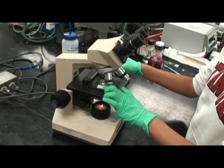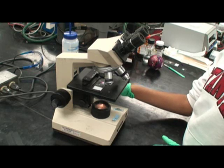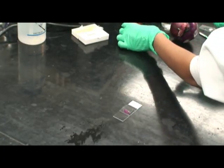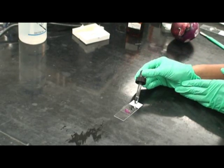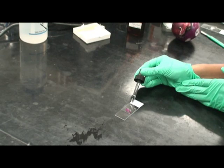Examine under low then medium magnification until you find an area where you can clearly see individual pigmented cells. Draw a drop of plasmolysis solution under the cover slip while observing the onion cells under the scope.